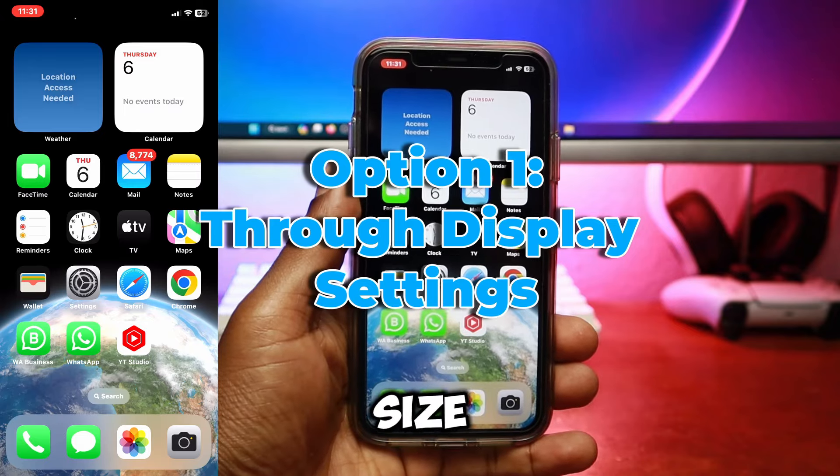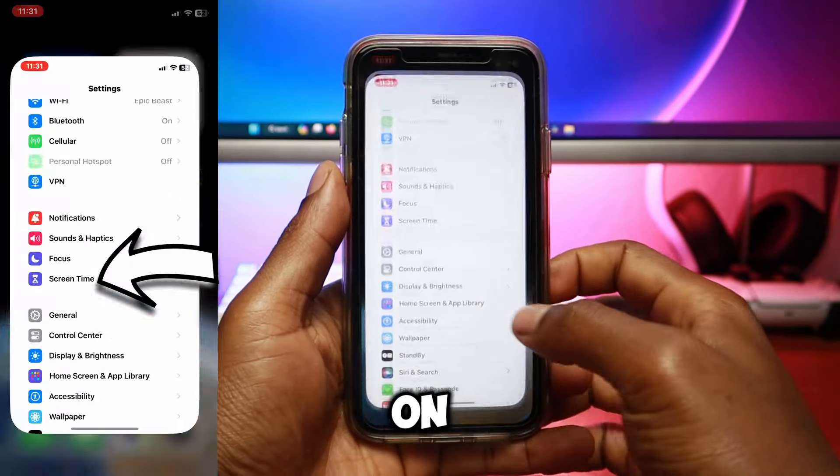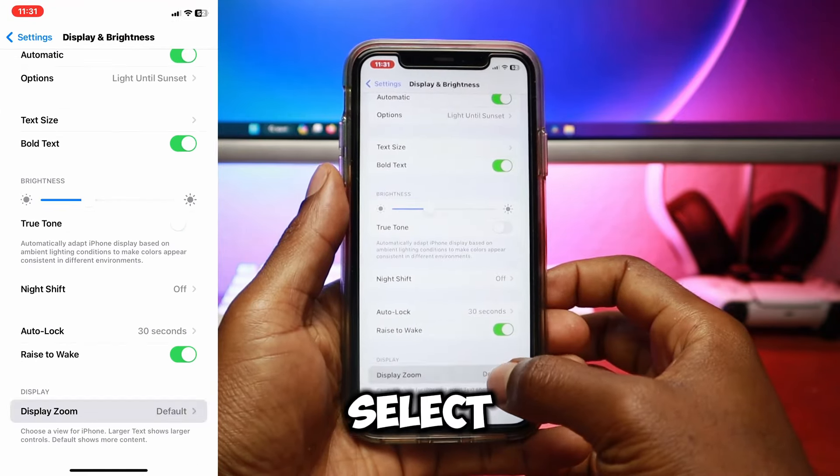The first way to increase the keyboard size on an iPhone is through the display zoom setting. To get there, tap on settings and scroll down to display and brightness. Then, right at the bottom of this menu, select display zoom.